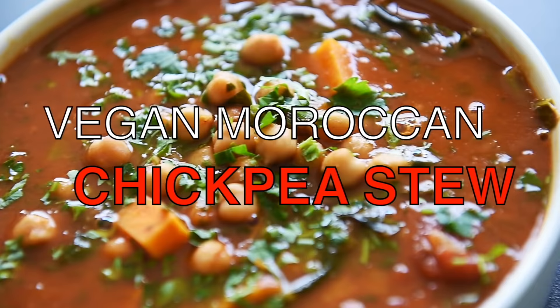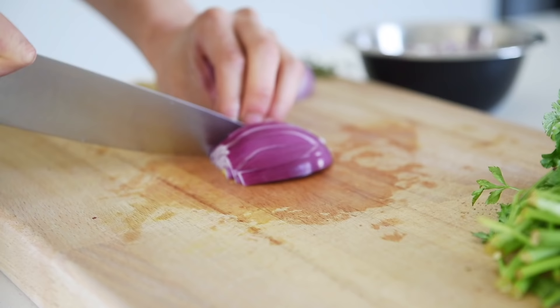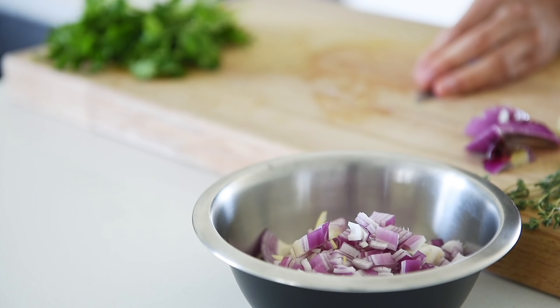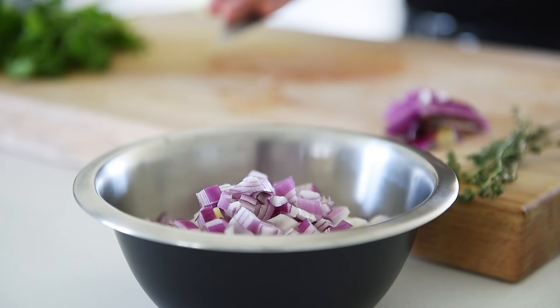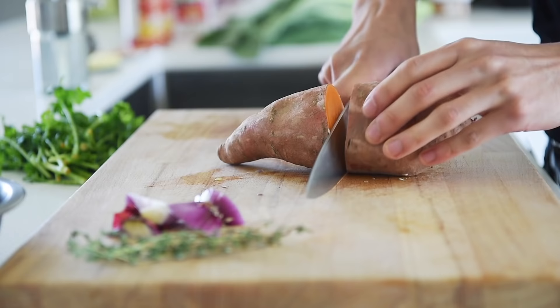Vegan Moroccan Chickpea Stew. Three red onions, diced. Five pieces of garlic, finely chopped. One large sweet potato, cubed.